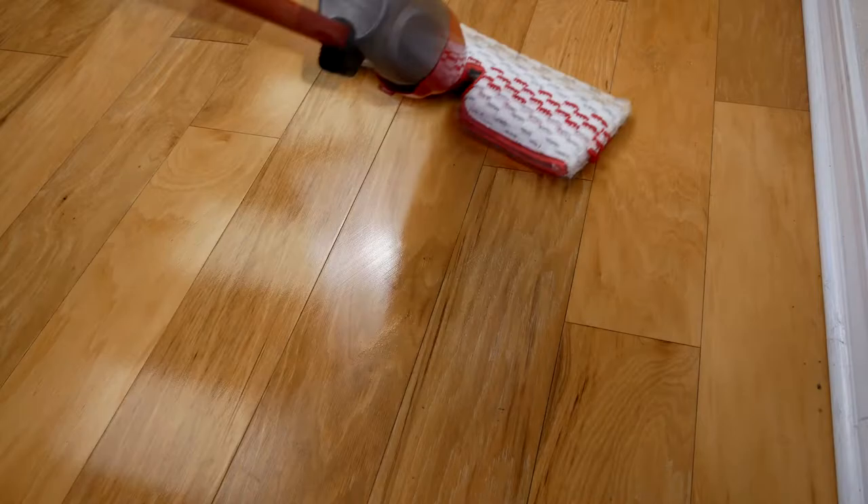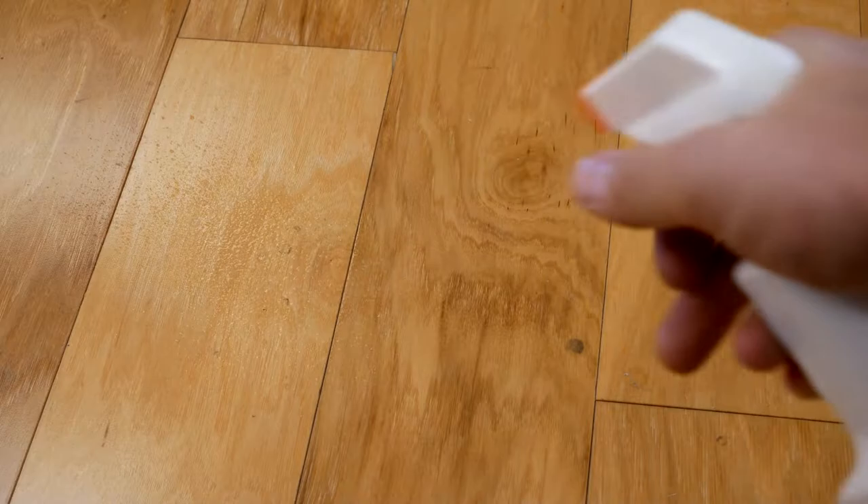Utilizing the power of plant-derived surfactants, Howard's Wooden Floors helps to quickly remove dirt and grime without leaving any sticky residue or streaks. Wooden Floors is great for hardwood floors, luxury vinyl planks, laminate, and engineered floors.